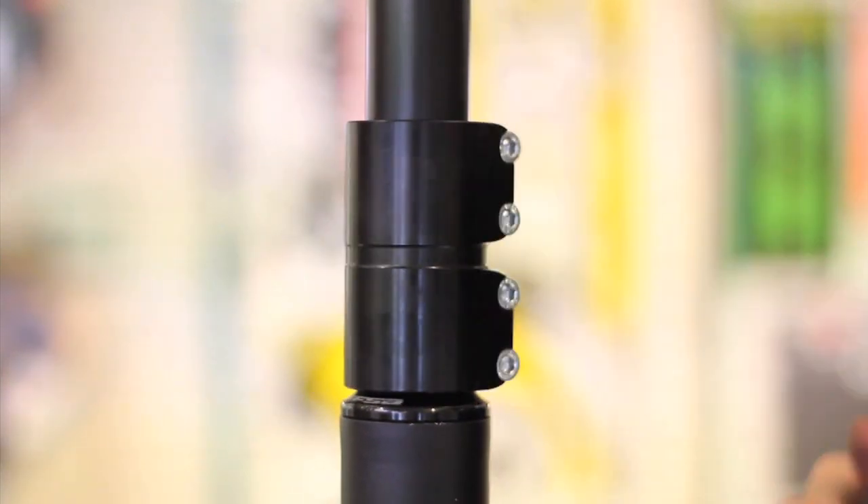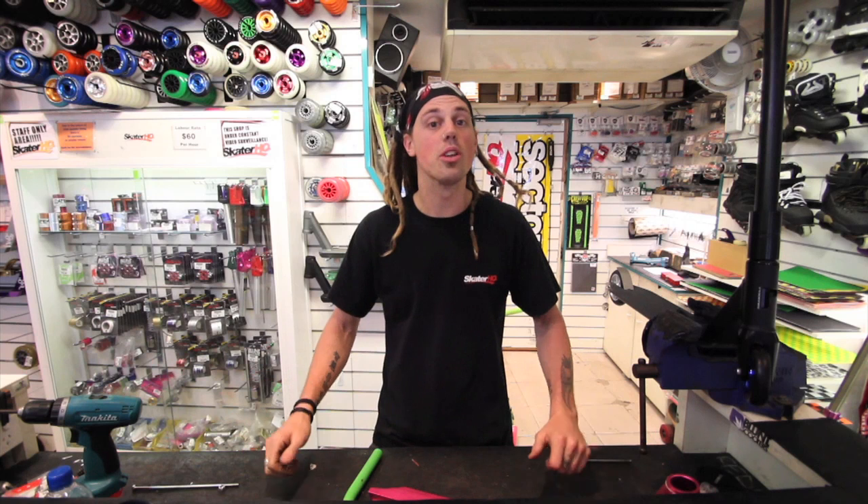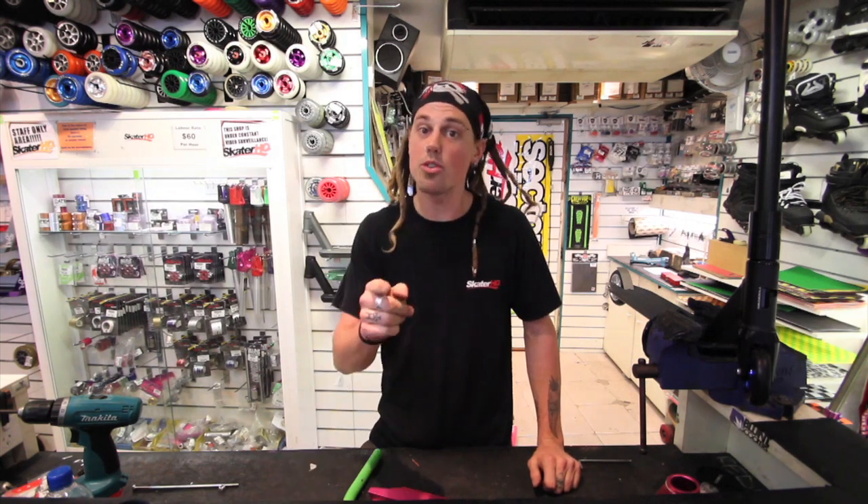There we are. And that's how you install an SCS clamp. Keep watching Skater HQ TV for more scooter maintenance.